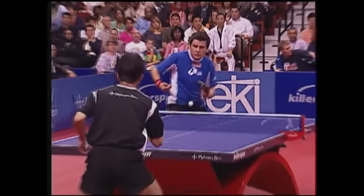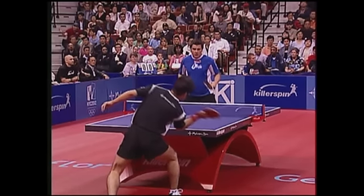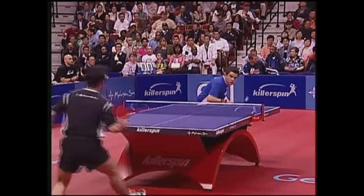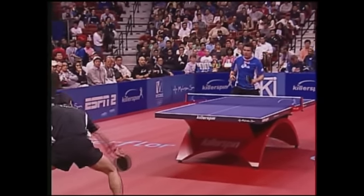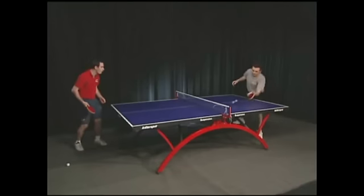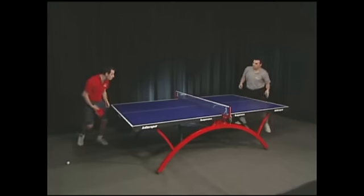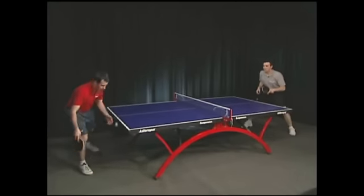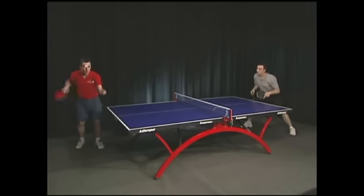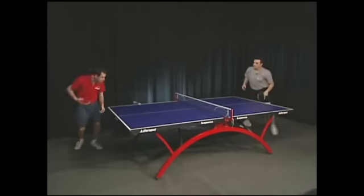Second, look at the trajectory — generally a topspin ball arcs more quickly, and if the ball floats, it's probably underspin. As a last resort, look at the print on the ball: if it's low to medium spin, our eyes can pick up the spin direction. Watch how Loopy changes his wrist angle at the last moment to change the direction. Returning serves very much depends on experience — recognize the spin, and if you miss anyway, you'll know what adjustments to make next time.